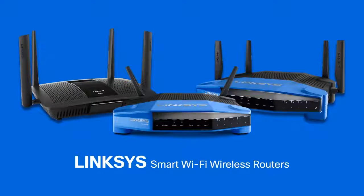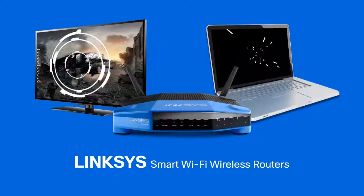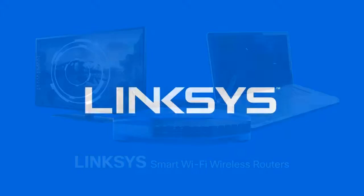Enjoy the comfort of your new Linksys Smart Wireless Home with Linksys Smart Wi-Fi wireless routers. You can enjoy the latest in speed and performance, whether you're playing online games or streaming music and HD videos.